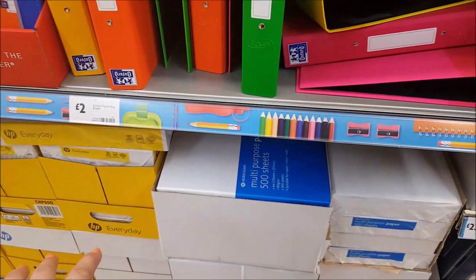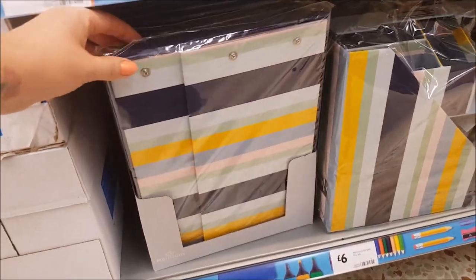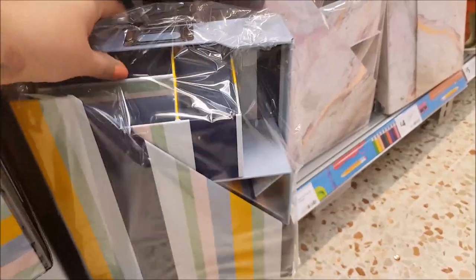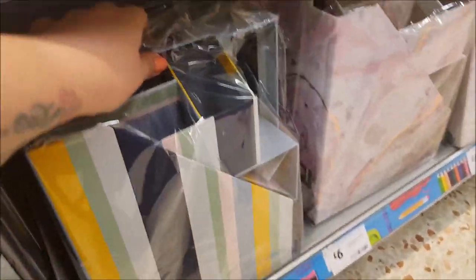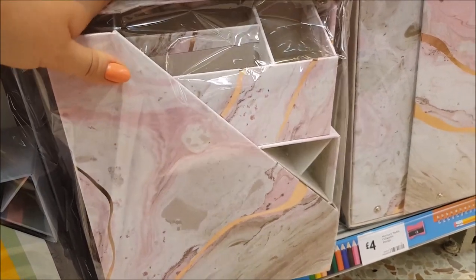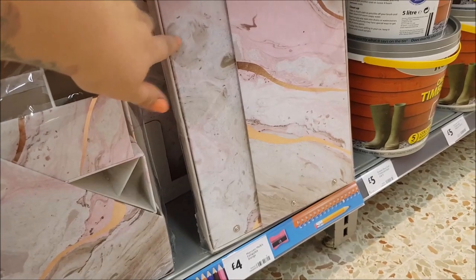There's a striped collapsible storage box for four pounds and a file set for six pounds — includes box files and a pot for pens. Both are available in the striper design and in a lovely marble pink, grey, rose gold swirl effect. The collapsible equivalent is also available in those designs.